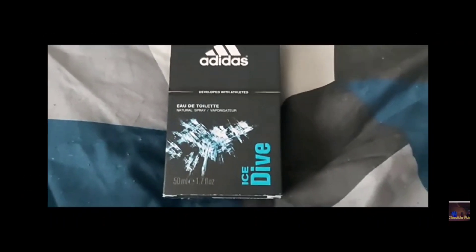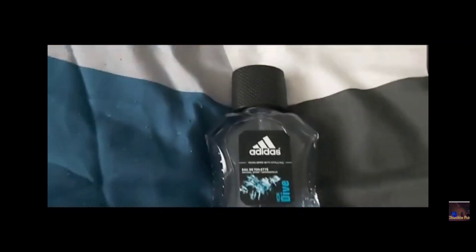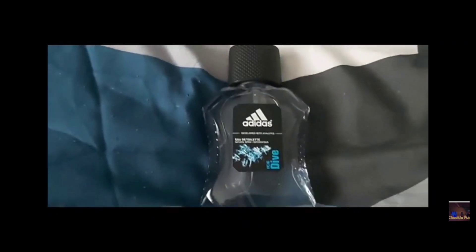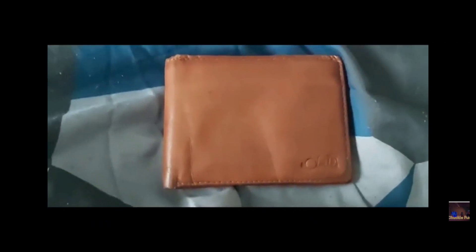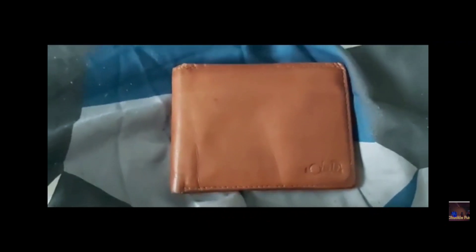Some Adidas aftershave here — smells really nice. There we are. Would you guys ever use this? I have this wallet here, all the way from Menorca — my grandparents went there. It's very nice.